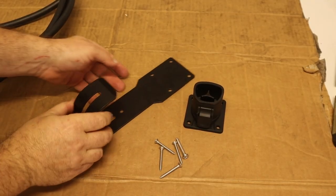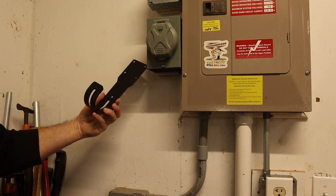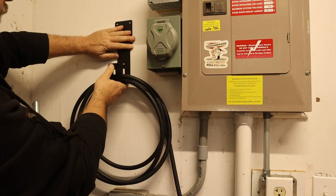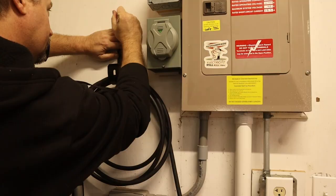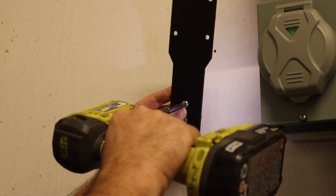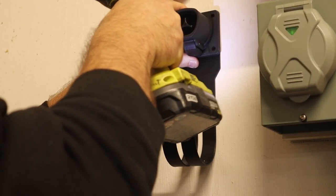Now let's install the hook for the car cable. There's two parts: the hook itself, and the holster for the pistol grip. First, decide where you want this to go — hang the cord on it to make sure you've got room. I marked the holes with a pencil and then drilled the pilot holes for the screws. I put in the bottom screw first because that will hold it in place while I do the top screws. The other four screws go through the holster, through the hook, and into the wall.